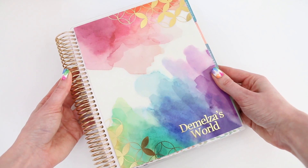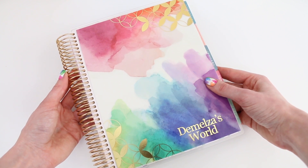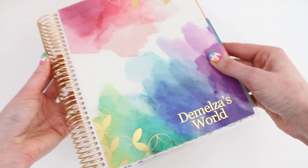My nails are inspired by my Erin Condren Life Planner. This is the third year in a row that I have one and I love them. This year I chose the watercolor front because I love the color combination and of course I had it personalized.